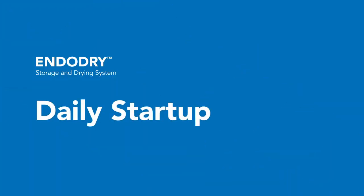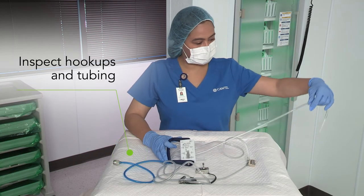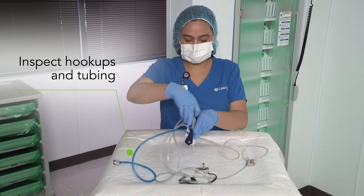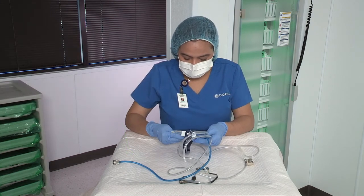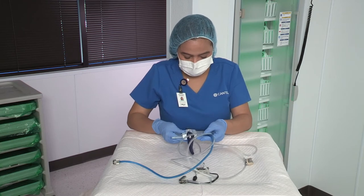Your daily startup is simple with the EndoDry cabinet. First, verify that the machine is on. The EndoDry cabinet should not be turned off or unplugged during normal use. You will also inspect hookups and tubing for wear and tear to help ensure optimal airflow through endoscope channels. Hookups with signs of wear, tears, or that have been modified or altered should not be used.